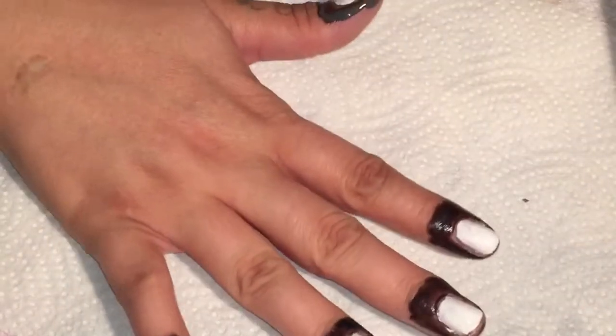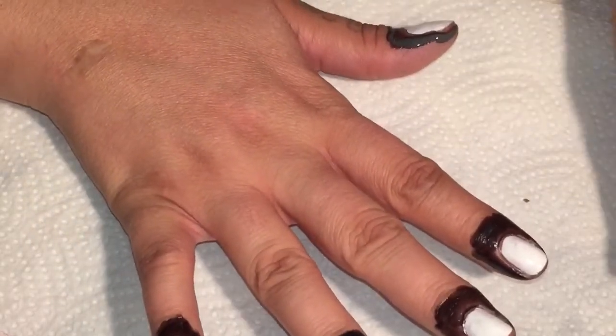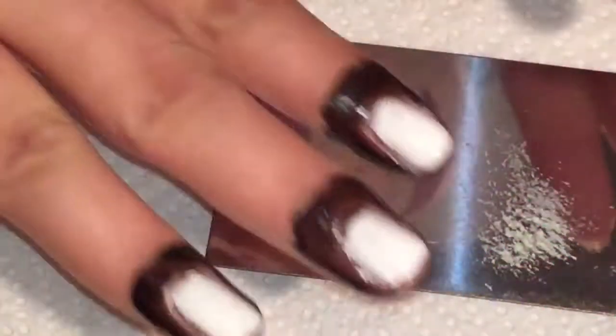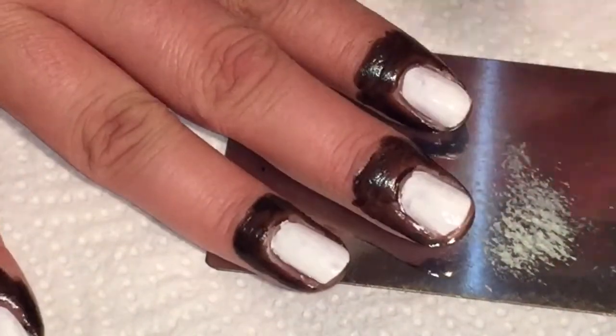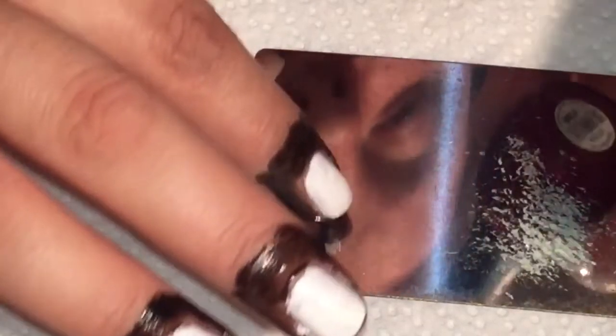You're going to let the liquid latex dry for about 15 minutes — you want it to be completely dry before we start the next step. For the next part we're going to be creating a watercolor design with the three colors I showed you earlier. I'm just going to be using the back of a nail stamping plate for this part. The first thing you're going to do is pick one of your three colors and lay down little dots of color in a small area on your plate.